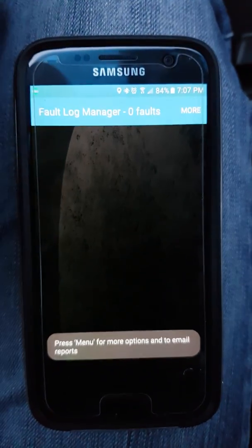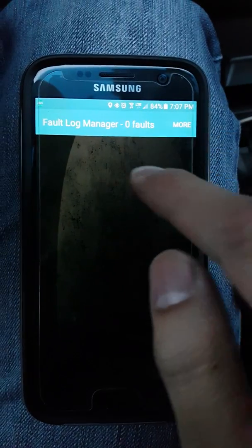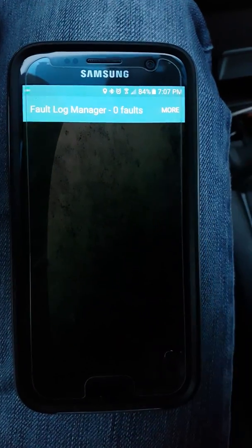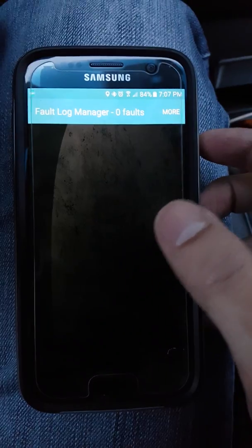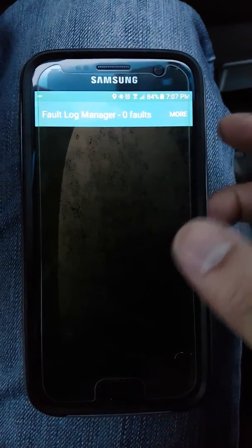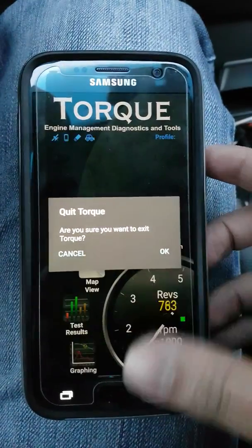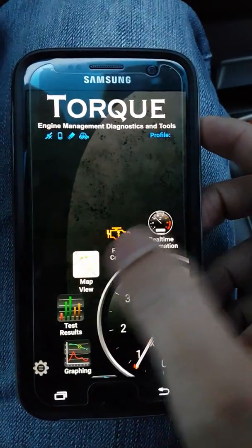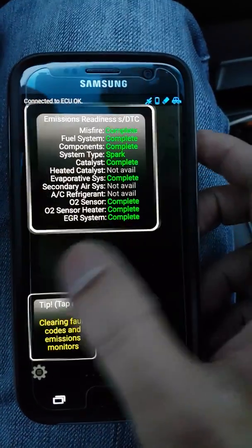Usually if there is a fault, there's an option to clear the faults, or you can click on it to find more details about what the error code is. You can then Google how to troubleshoot it. But since there's no fault on this one, there's really nothing to see here.